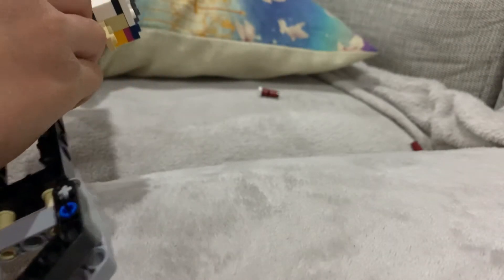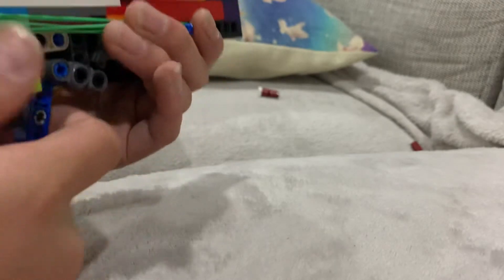This has to be my best Lego gun ever, because it has an external magazine. It's my first ever Lego gun with an external magazine. Let's just talk about this.